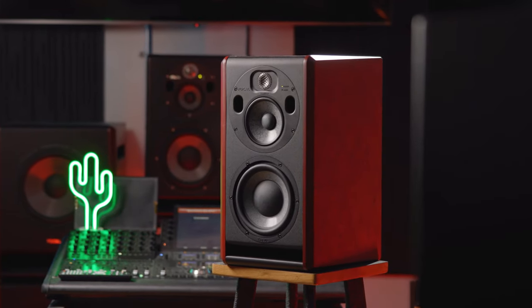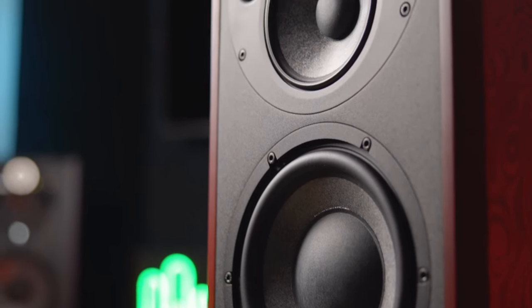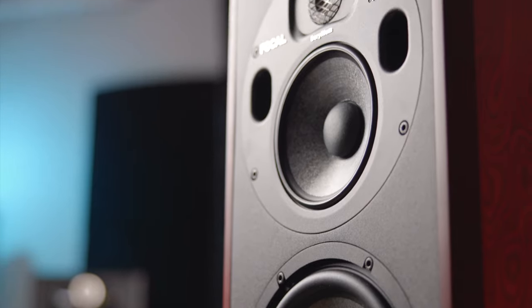For the TRIO 6, Focal's designers started with the best-selling TRIO 6 BE and looked to update the three-way monitor's design, performance, and sonic accuracy. Don't get it twisted — this monitor may look similar to its predecessor, but Focal has put in a lot of work to make some truly impactful changes. Let's start with the tweeter.